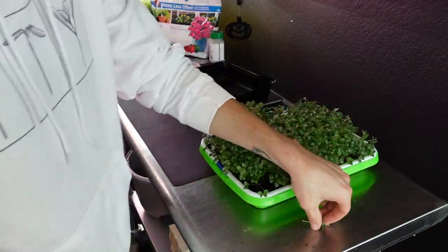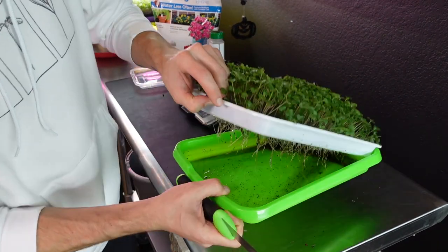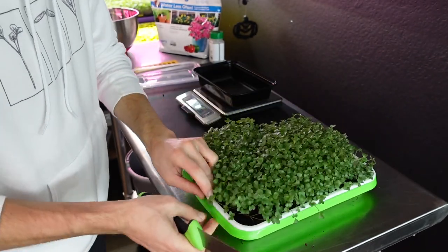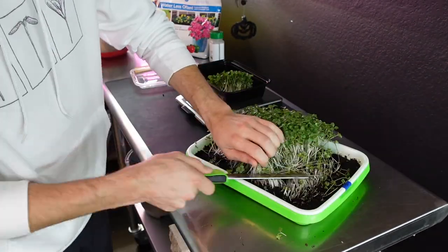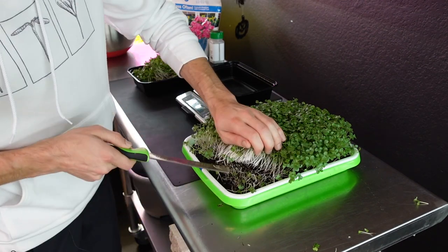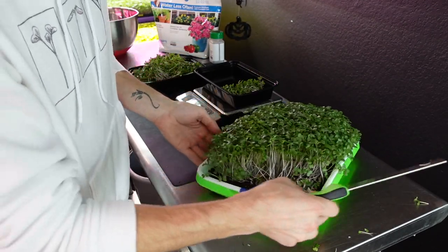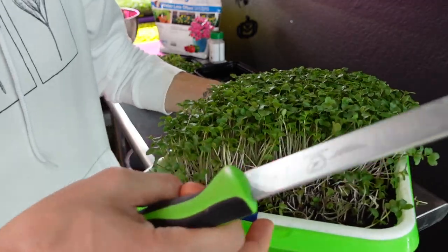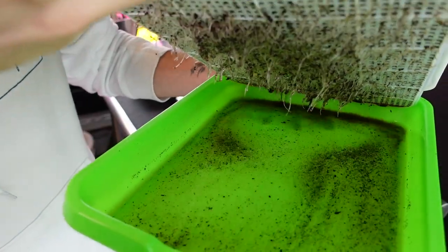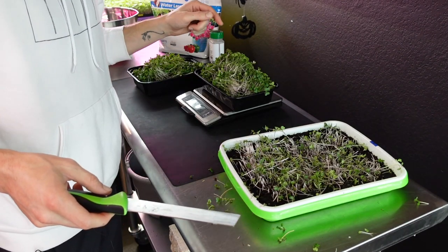On to tray number three. This one actually does have a pretty decently healthy root structure — the roots are very long, but at least it's got some roots to hopefully hold it down as I harvest. We're sitting at 70 grams for tray number three. On to tray number two — immediately I'm noticing this one is harvesting a lot easier; it seems much more rooted than the other two. The roots are much, much stronger, a much better looking root structure. That one came in at 89 grams.